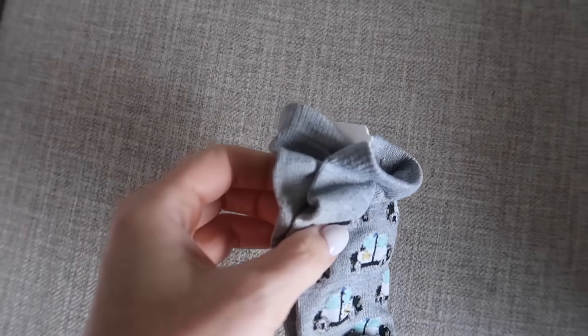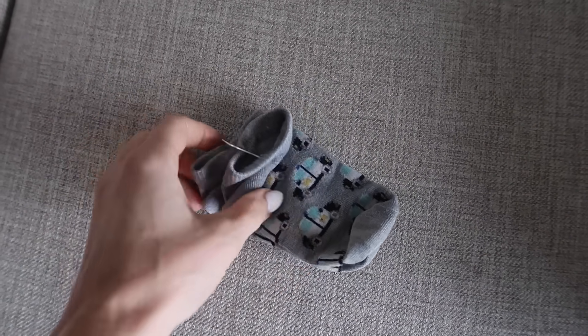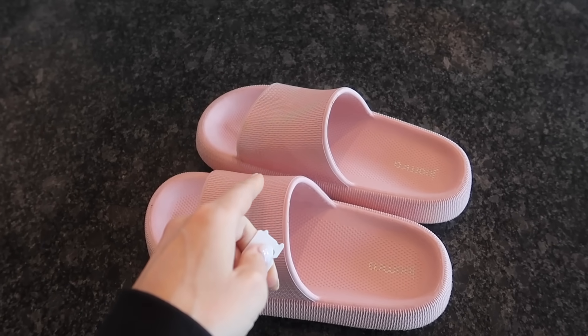Do you struggle with missing socks or losing socks? Look at that — so nice and organized. This is one trick I wish I would have known sooner.